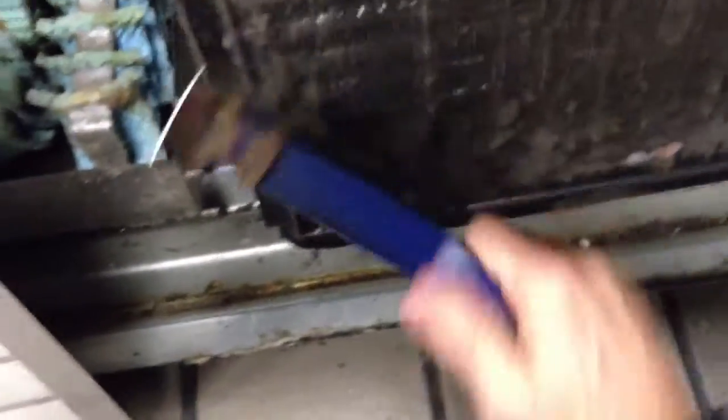Just go down real lightly. It's best to actually use a vacuum on this and suck it all out. Keeping this clean is really, really important — so that's how we do it.